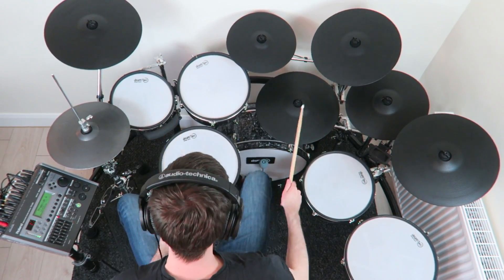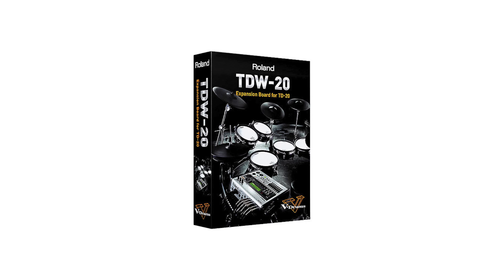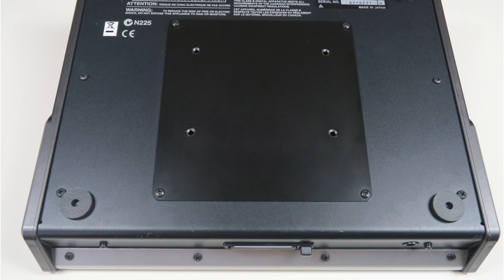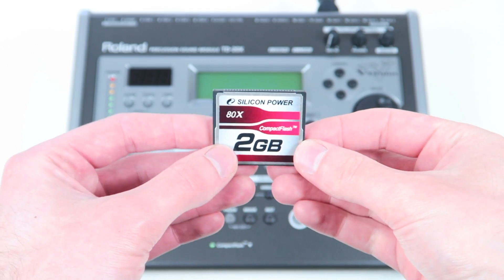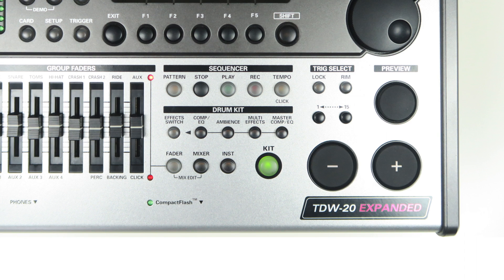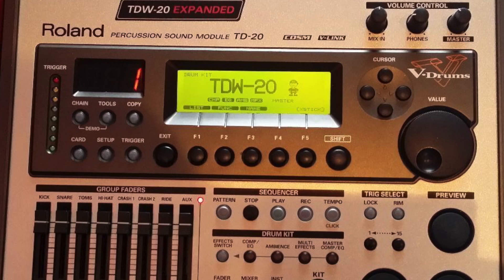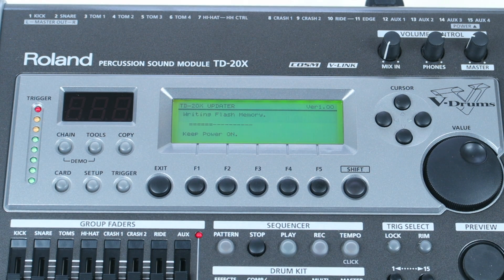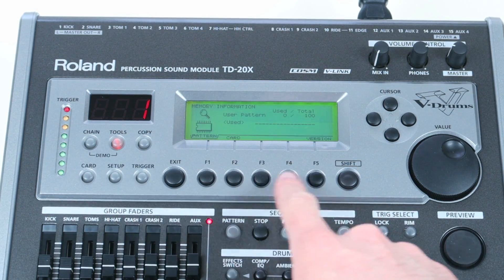Those improvements from the expansion card explain the difference between the TD-20 and TD-20X. The update is simple: you need a screwdriver to open the bottom plate of the TD-20, insert the card, and close the case. After that, insert a compact flash card and proceed with the upgrade process. The expansion card came with stickers to attach to the module, but don't trust those stickers only — turn on the module and check that it shows TD-W-20 before you buy one. Both the plain TD-20 and TD-W-20/TD-20X received another free firmware update from the Roland website with minor trigger setting improvements.